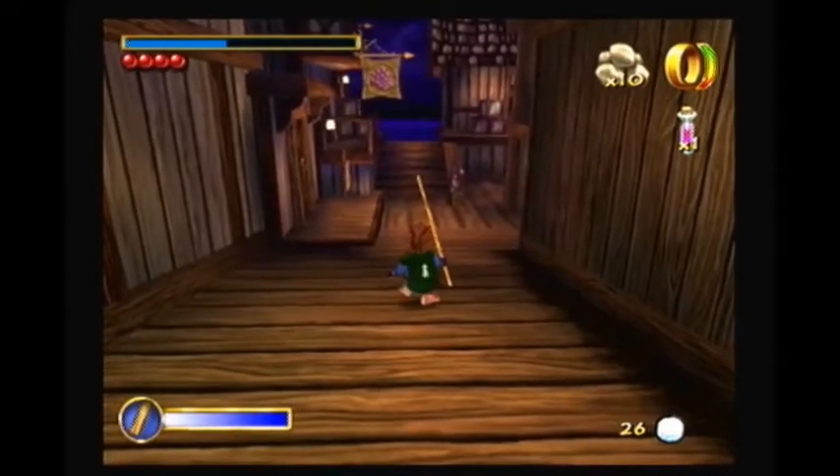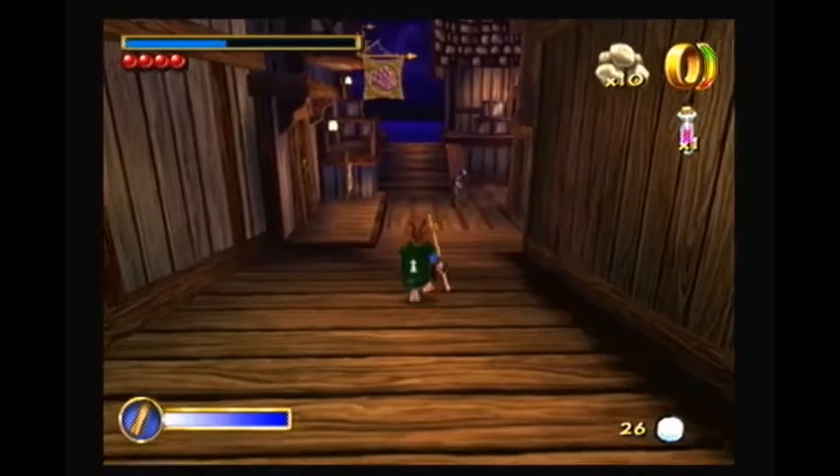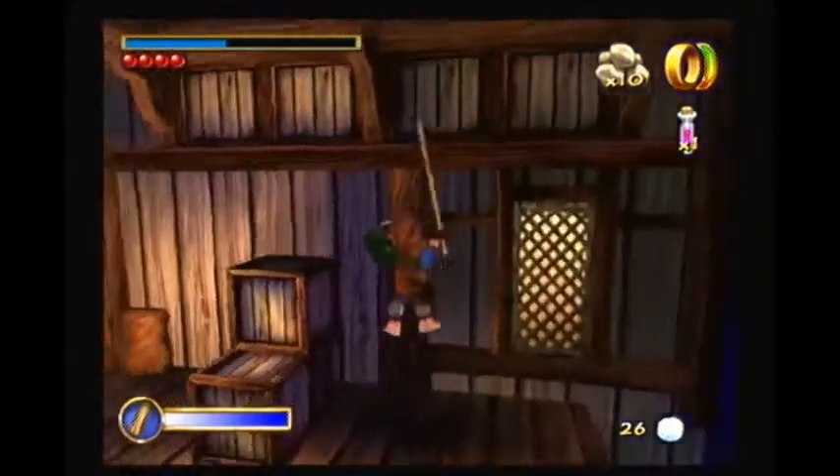I'm going to be setting my position to be safe here, just for example. Now I'm going to be jumping up here, keeping my position all the way back there.